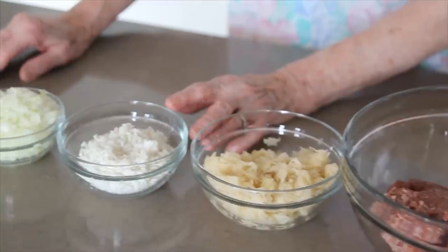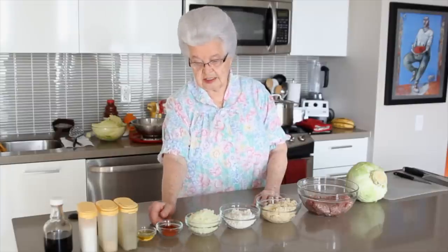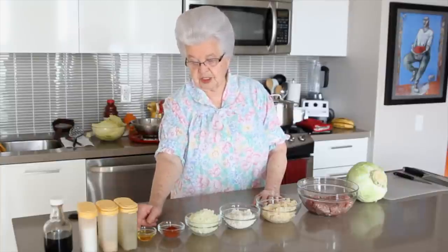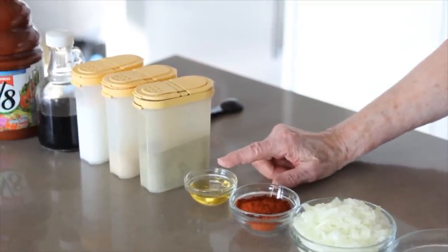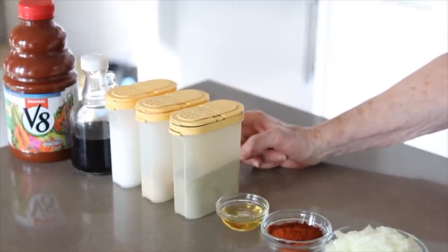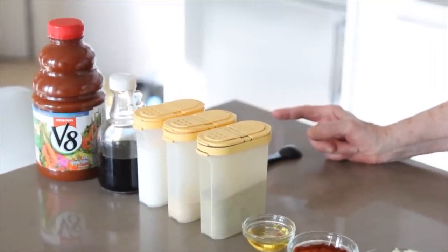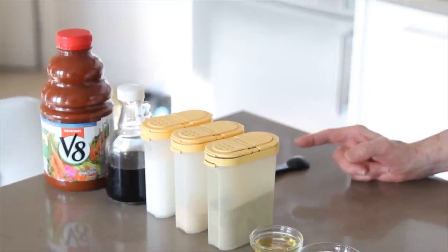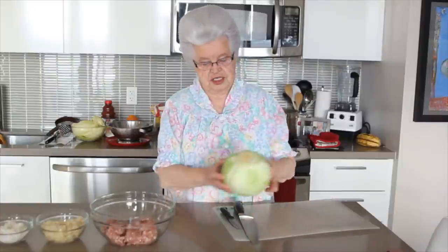I have a cup of short grain washed rice, one cup of very finely diced onions, two tablespoons of red sweet Hungarian paprika, two tablespoons of oil — I use olive oil but you can use any kind of cooking oil — and my spices: black pepper, garlic powder, salt, Maggi. Then we need some VA juice; it's a small bottle, 950 milliliters. Now the first thing we are going to do is get the cabbage ready.